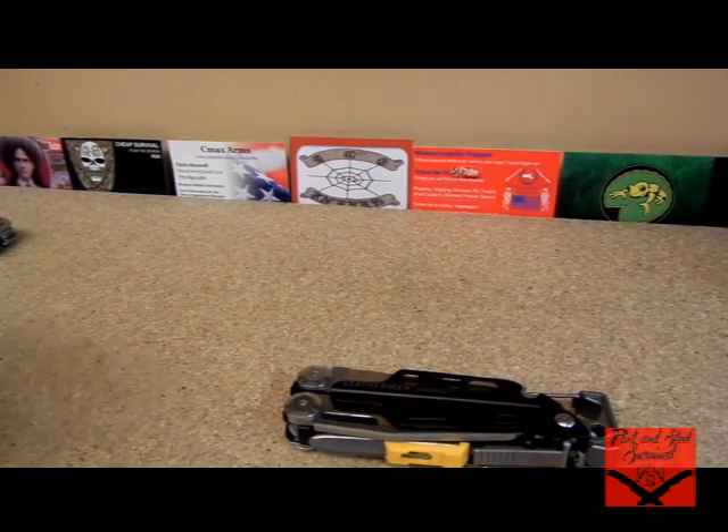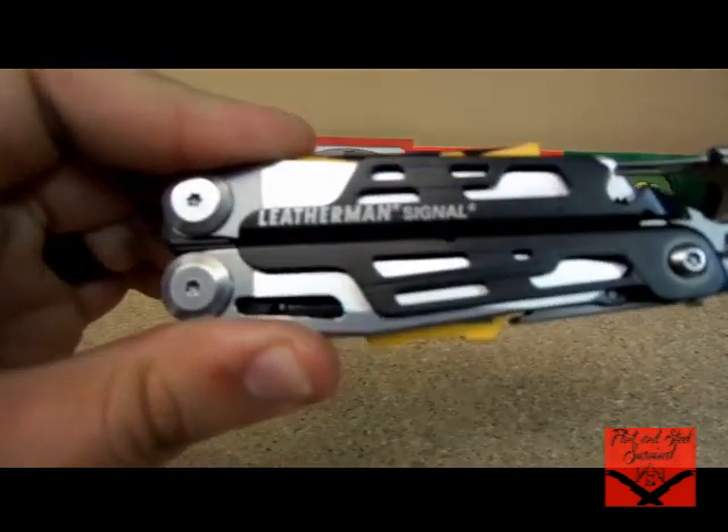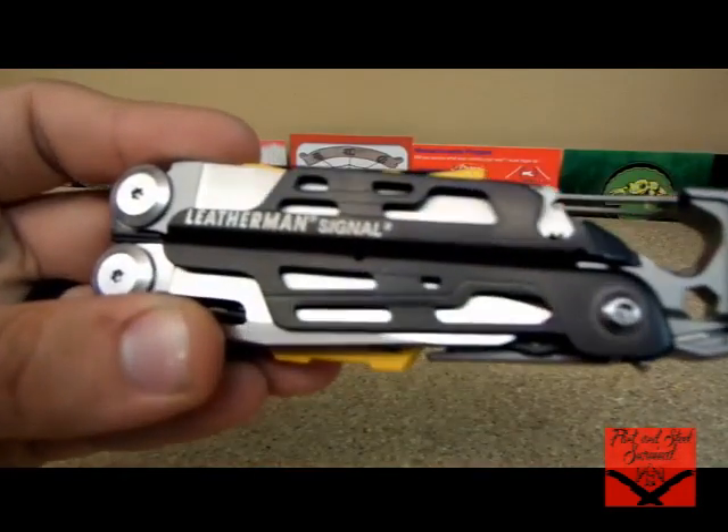How's it going everybody? Flint from Flint and Steel Survival, bringing you the unboxing slash first impressions of the Leatherman Signal.